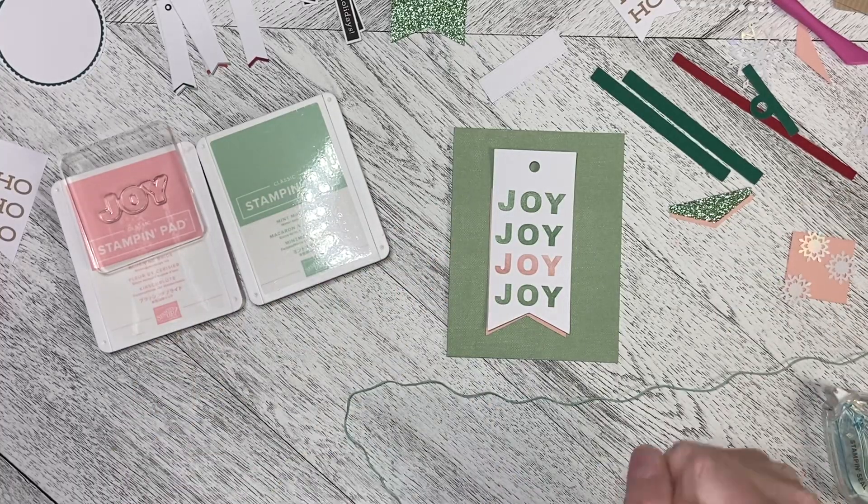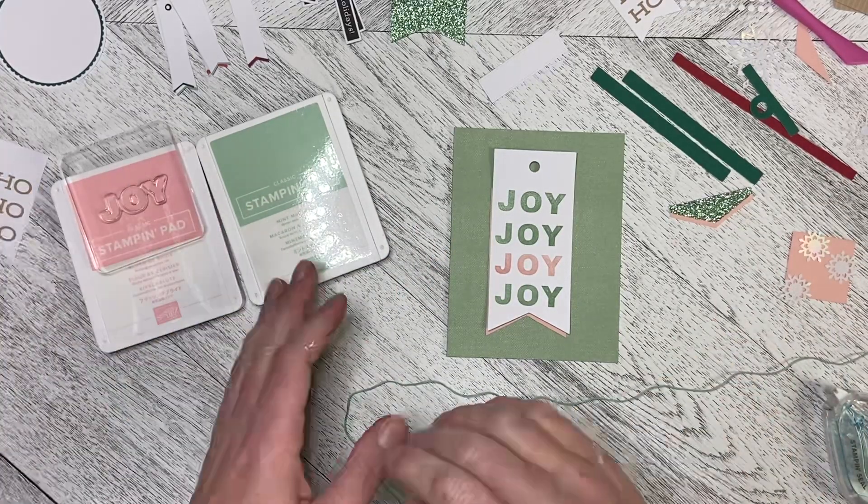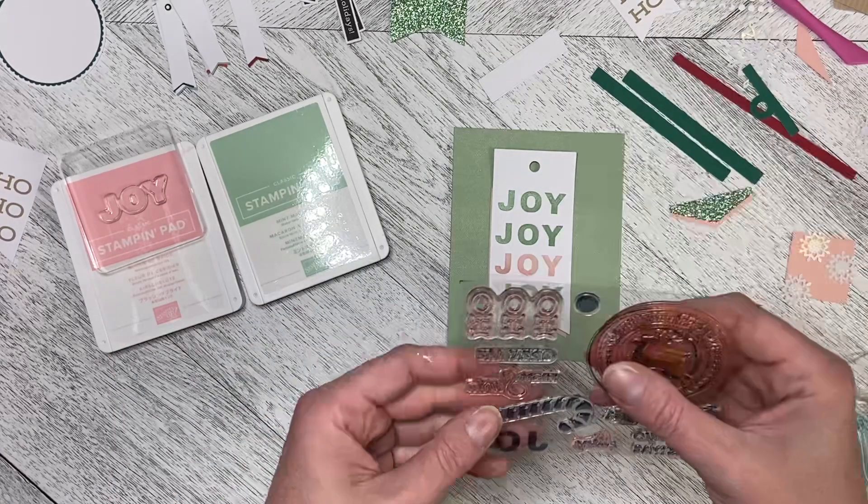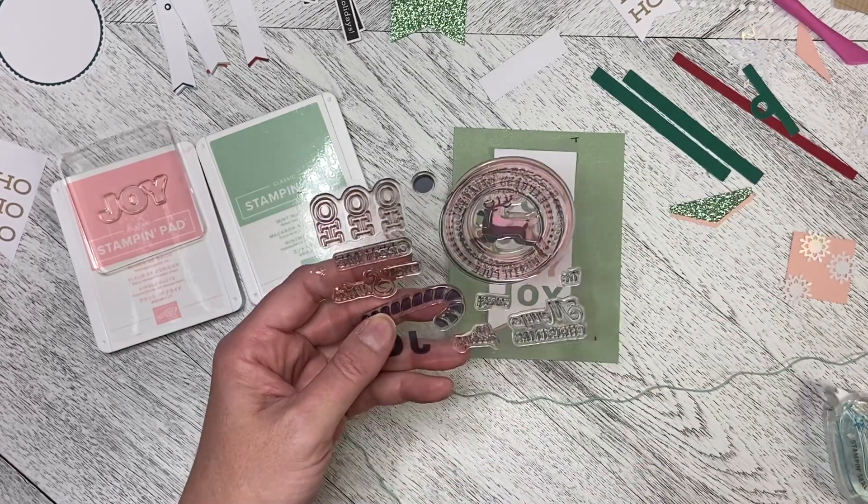Welcome back to Wireman's Whimsy. This is the first alternate card using elements from the December 2022 Paper Pumpkin Kit called From the North Pole.